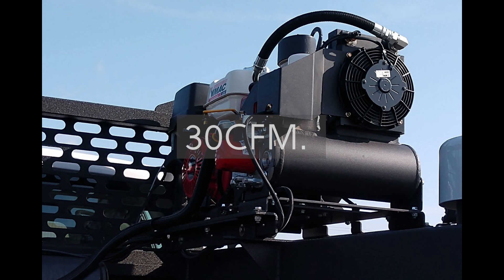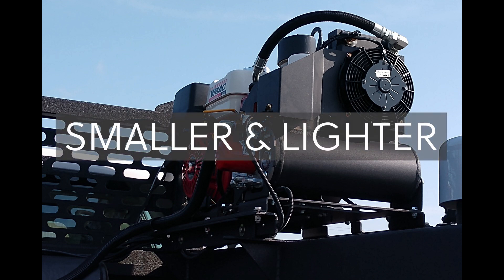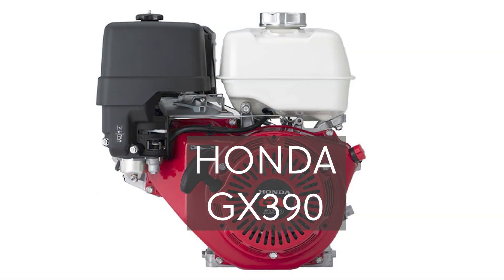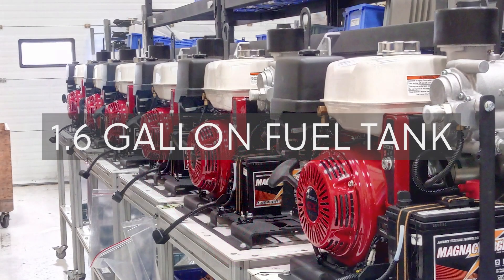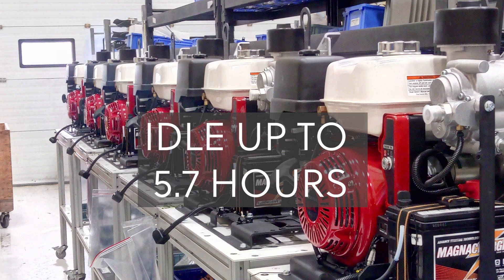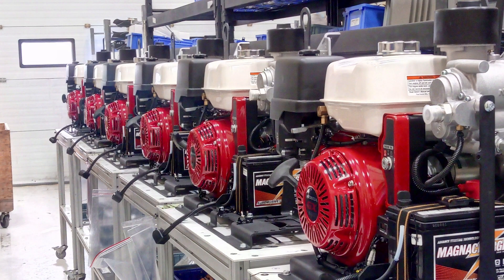The VMAC G30 produces up to 30 CFM 100% of the time and up to 150 PSI. The G30 is engineered and manufactured to be smaller and lighter than competing air compressors. It is powered by a Honda GX390 forced rope gas engine rated at 11.7 net horsepower, and the engine is US EPA compliant. Equipped with a 1.6 gallon fuel tank, the G30 can run at idle for up to 5.7 hours and at full output producing 30 CFM for up to 1.75 hours. Two optional configurations are available: standard or stacked.